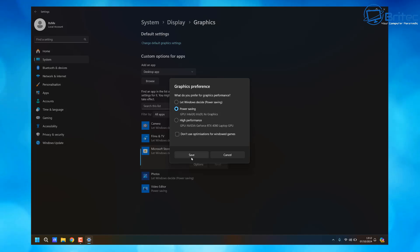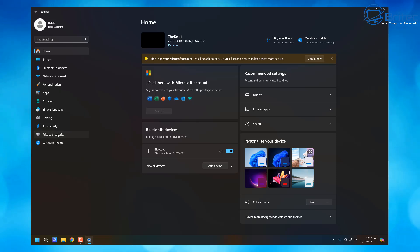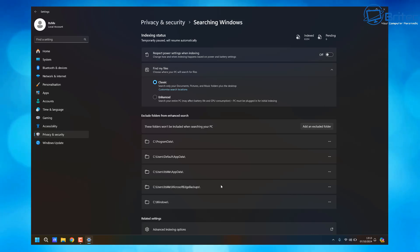If you're on mains power you can change these back in the My ASUS app — or whatever manufacturer app your laptop has — to opt for onboard or dedicated graphics as needed. Next, under Privacy and Security settings, go to Search Windows and make sure Respect Power Settings When Indexing is turned on. This will ensure the search indexer isn't using a lot of power while you're on battery.